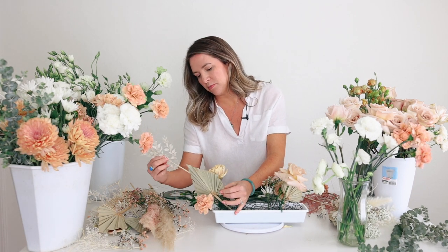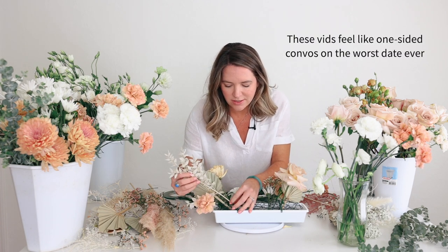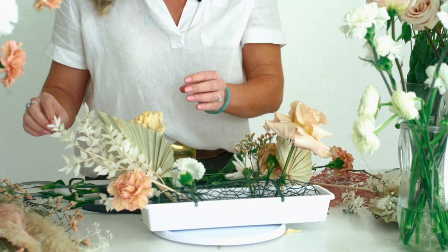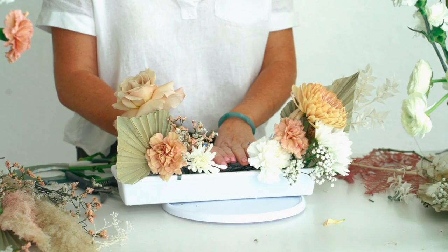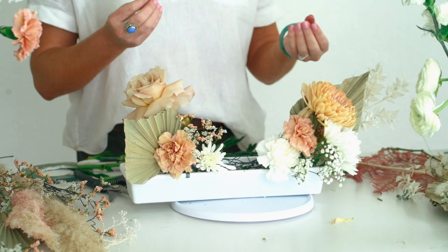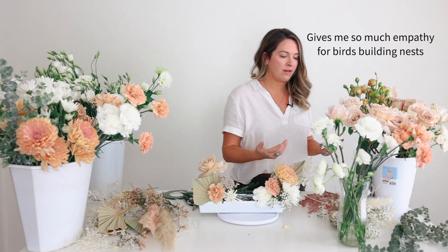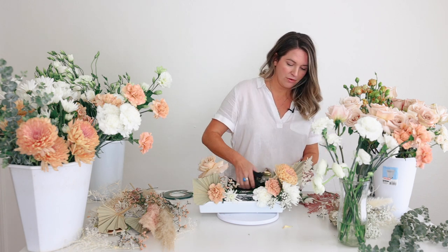We have this really nice piece of bleached Italian Ruscus, and I always think this bleach looks so good with this dustier, peachy palette, especially when it's up against these natural elements like the palm. See how I've layered this in? This is creating stability. The more stems I add, the easier this chicken wire is to work with. Chicken wire is always a little bit hard to get started because the stems will shift around, but the more volume you add, that problem corrects itself.